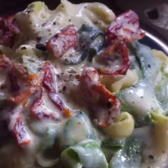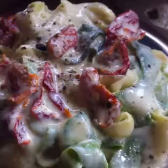The quantities in this recipe create enough raw vegan zucchini pasta to feed one to two people.